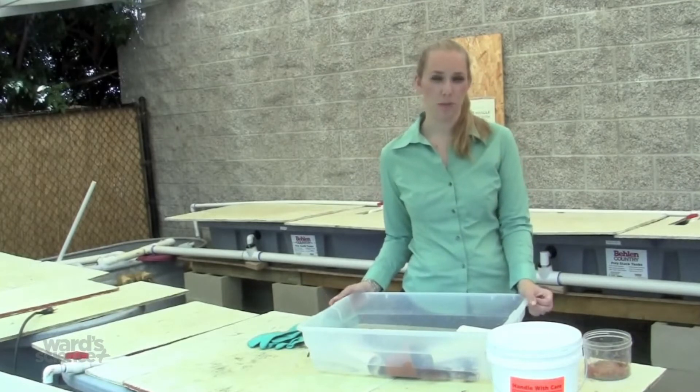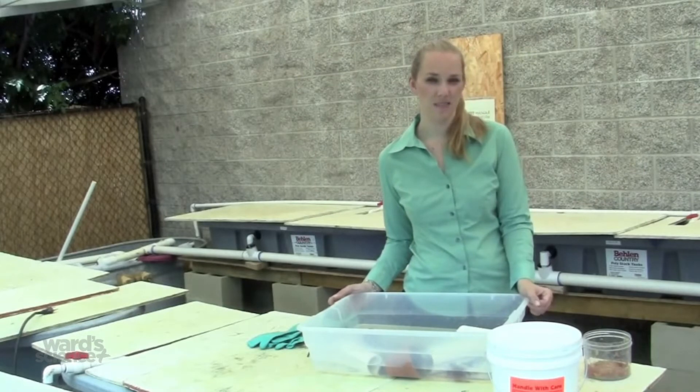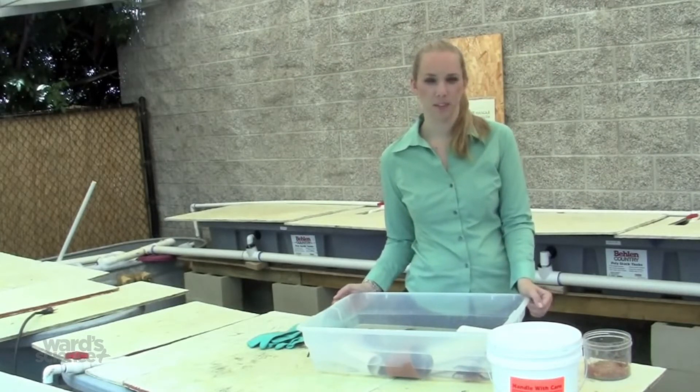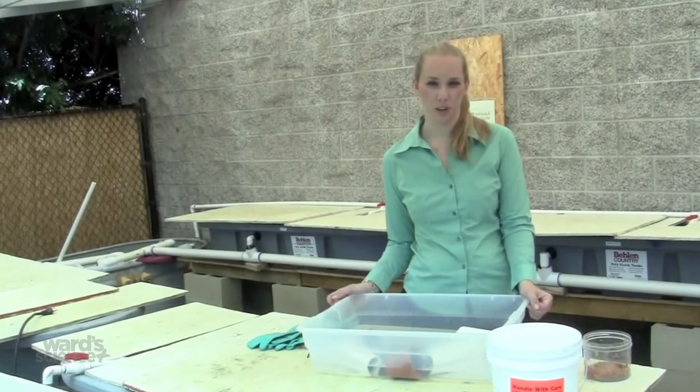The temperature of the water should be room temperature or cooler, between 62 and 74 degrees Fahrenheit. You should change the water in the tank every day unless you have an airstone or filtration device set up on the habitat, in which case you can change the water less often.